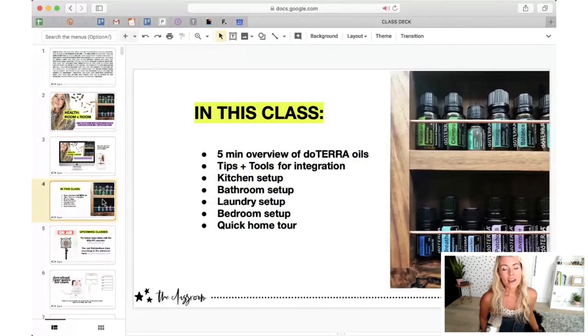In this class today, I'm going to go through a five-minute overview of doTERRA oils, tips and tools for integration, and some of my best tips for really launching into this essential oil lifestyle. Then we're going to go through four different rooms of the home — things you want to be thinking about, oils and products to really support you, so that you don't have to look too far for the tools you need when you need them. At the end, we're going to go through a quick home tour.